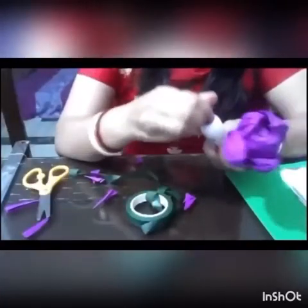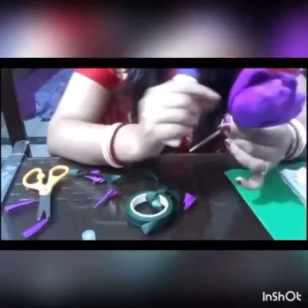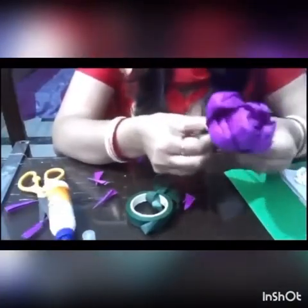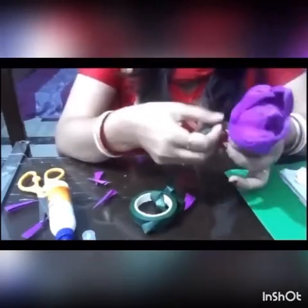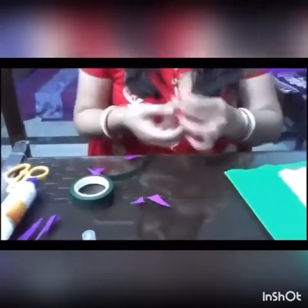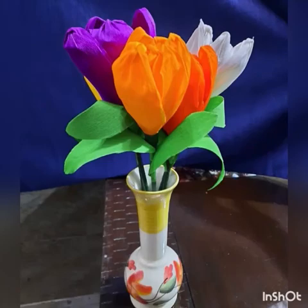Now I'm pasting it with glue so it won't fall off. I also have green tape to roll around the stick so it looks perfect. I'm wrapping it all around the stick, cutting off a little bit, and pasting it with glue. And this is the final tulip flower!